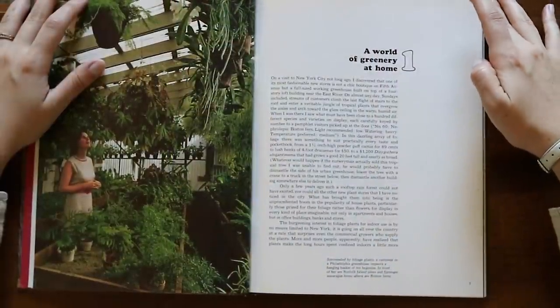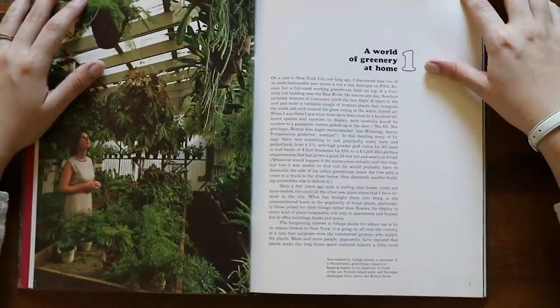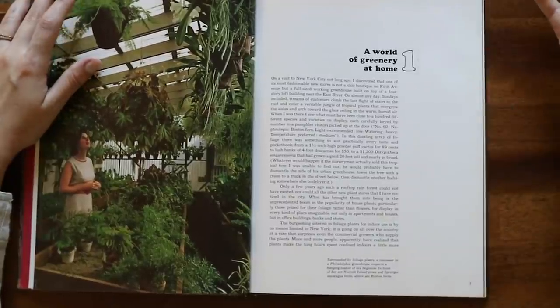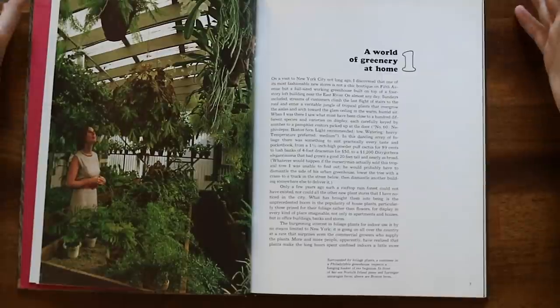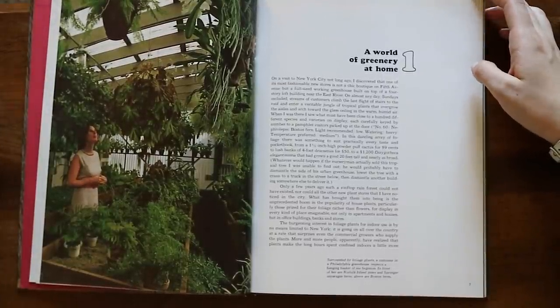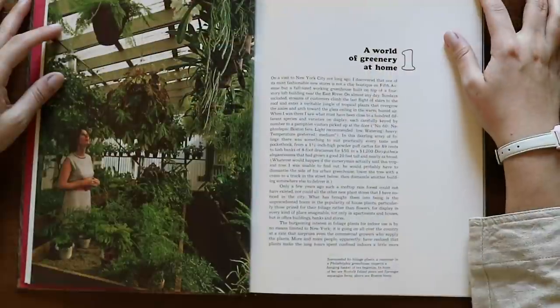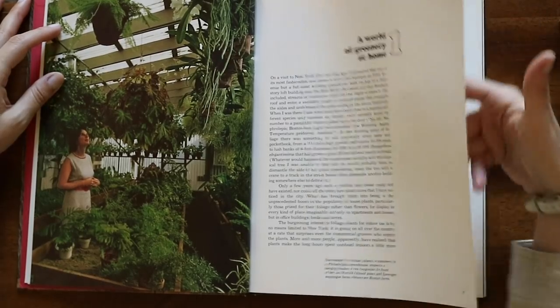'In this dazzling array of foliage there was something to suit practically every taste and pocketbook. Only a few years ago such a rooftop rainforest could have never existed. What has brought it into being is the unprecedented boom in the popularity of houseplants, particularly those prized for their foliage rather than flowers, not only in apartments and houses but in offices, banks, and stores. More and more people apparently have realized that plants make the long hours spent confined indoors a little more pleasant. They are not only healthy but pretty things to have around.' This feels like it was written today — it is just as relevant in 1972 as it is today.